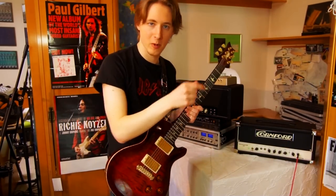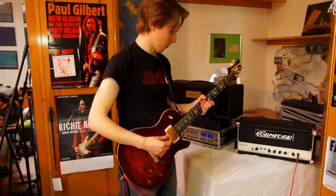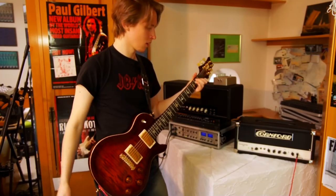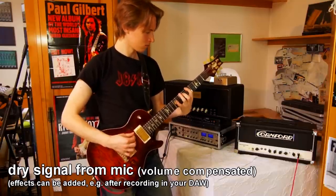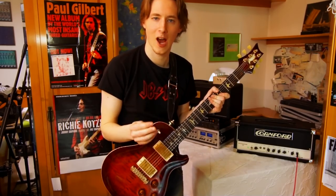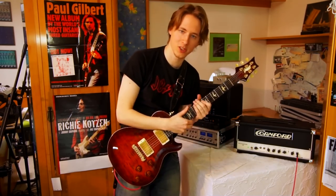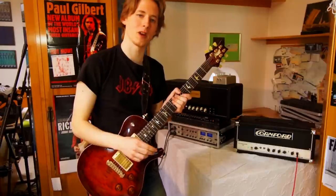Let's see the difference between having the master volume quite low — around room level with the preamp volume high — versus the master volume turned way up. What you'll be hearing next is just the room microphone with the amp turned way up and the sound coming through the box. The actual guitar is still a bit louder acoustically than what's coming from the amp, so this shouldn't be any problem when recording at home.